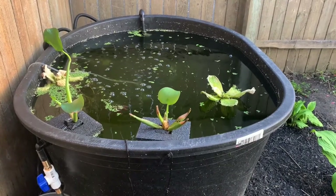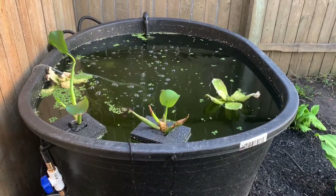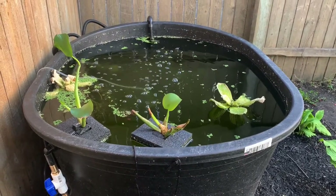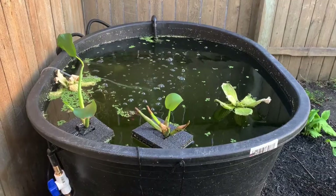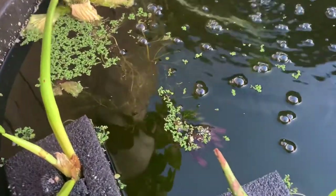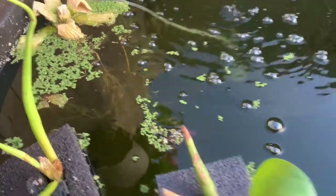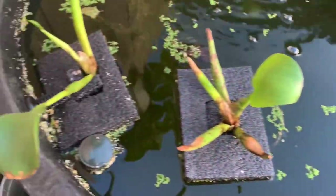Quick update — I got some new floating plants in, and I think this duckweed is a little hardier than the other stuff. And there's a whole bunch of hornwort down there in the water; that stuff's great. My old stuff is still not looking that great, but I'm sure it'll survive, or at least some of it will.